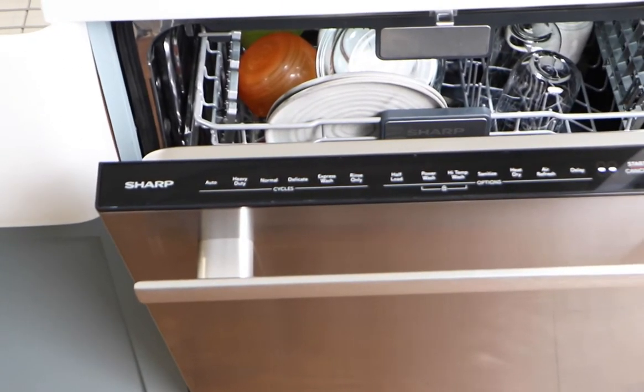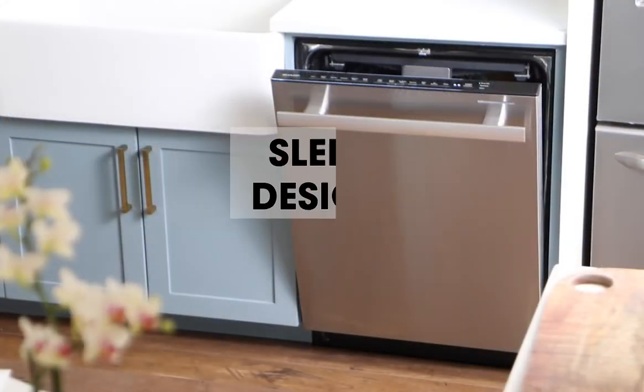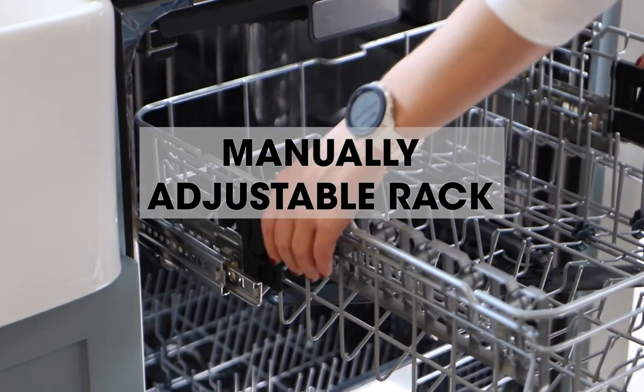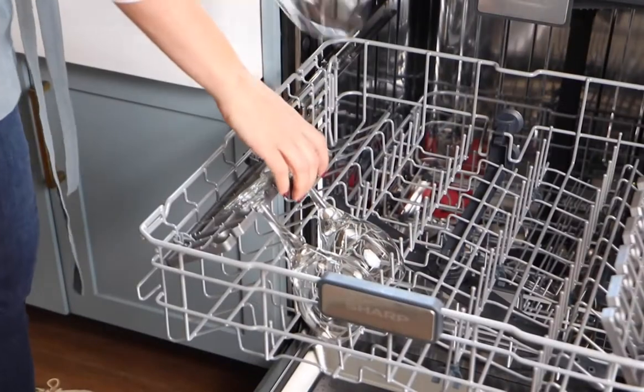A wide range of features give you plenty of options. The sleek design makes it a beautiful addition to your kitchen. Manually raise or lower the upper rack for casserole dishes or tall glassware.